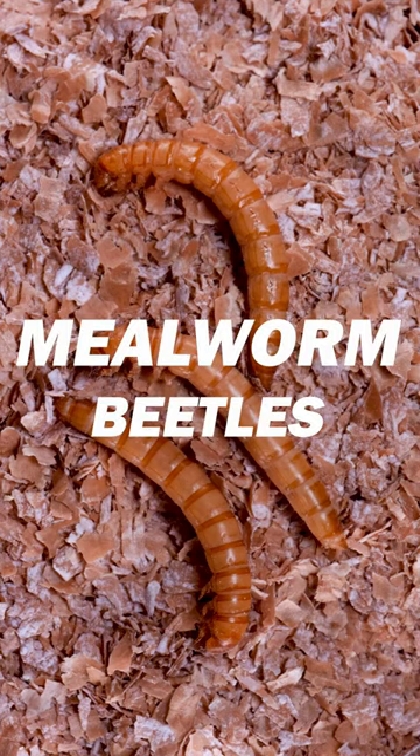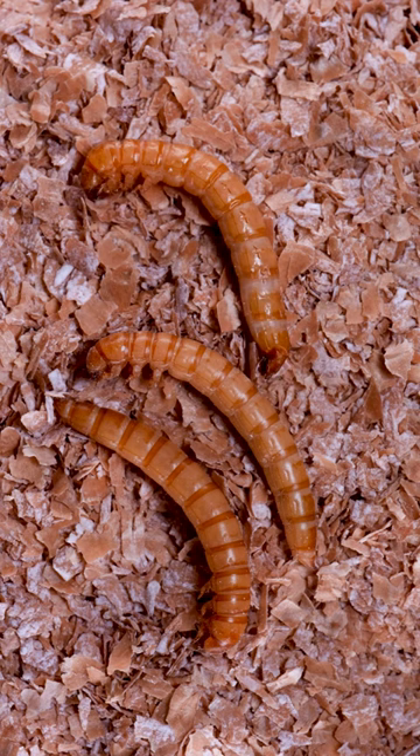These are mealworm beetles, and I want you to watch the one up here. It's about to transform from a larva to a pupa. This is one of several life stage transformations of this beetle.